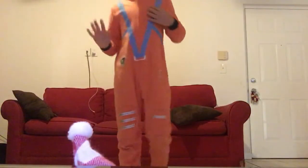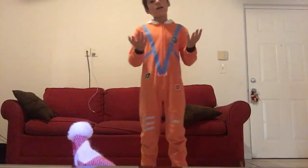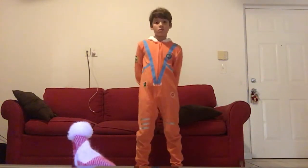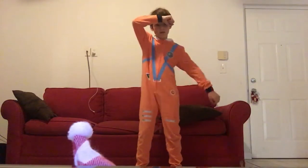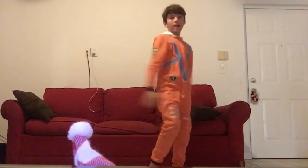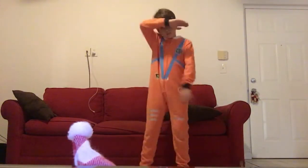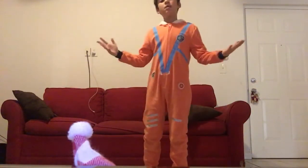Okay guys, now let's do it one more time. These are going to be the lessons slow and fast. And then we're going to do it all together and fast — two times fast. Now let's do it all together.